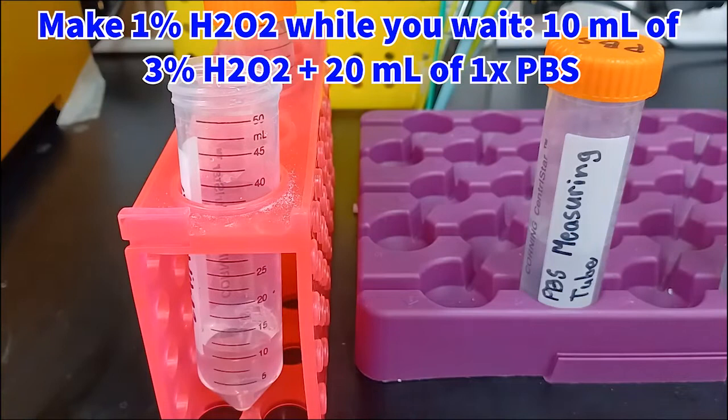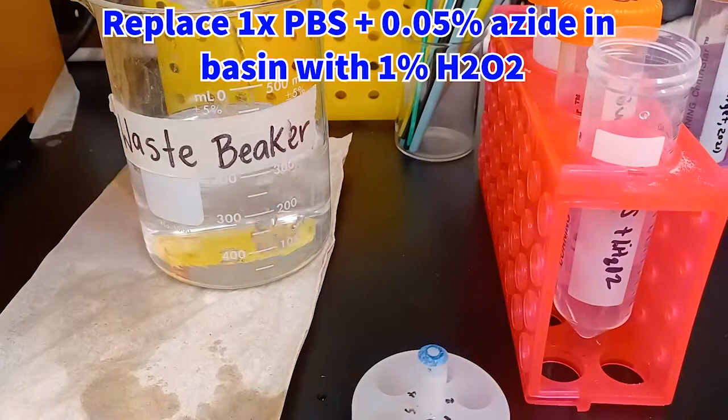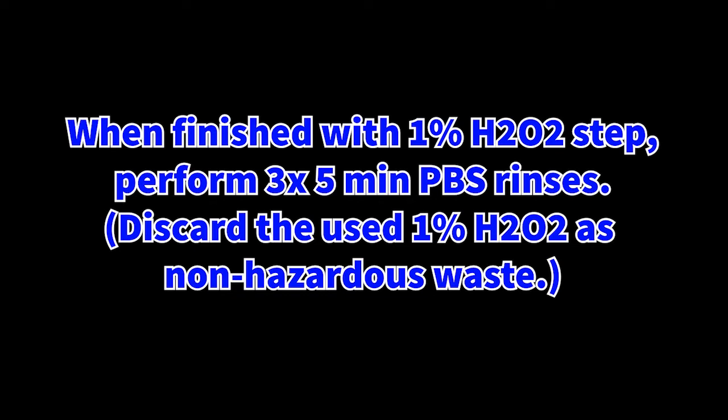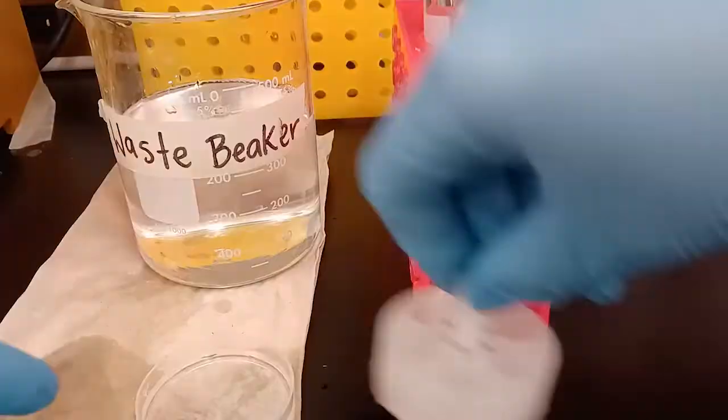While waiting, make a 1% hydrogen peroxide solution by mixing 10 mLs of 3% hydrogen peroxide solution with 20 mLs of 1x PBS. When ready, replace the 1x PBS plus 0.05% azide solution in the basin with 1% hydrogen peroxide and place back on the shaker for 10 minutes. This ensures full deactivation of the HRP donkey anti-rabbit secondary antibody from previous steps. When finished with the peroxide step, perform 3 five-minute PBS rinses and discard the used peroxide as non-hazardous waste.